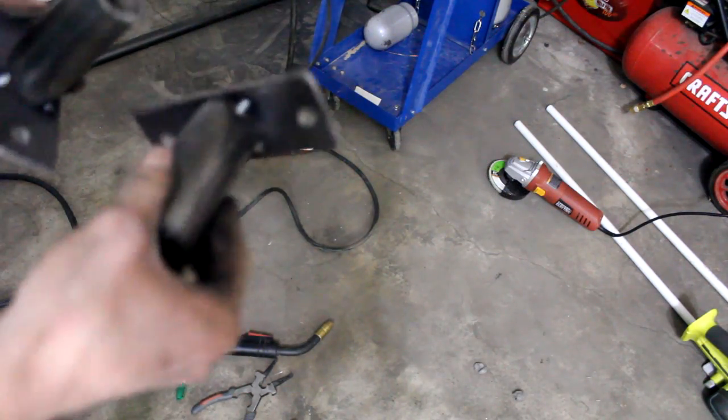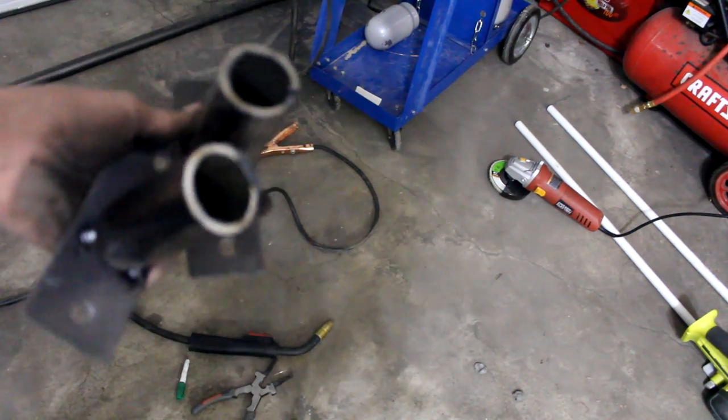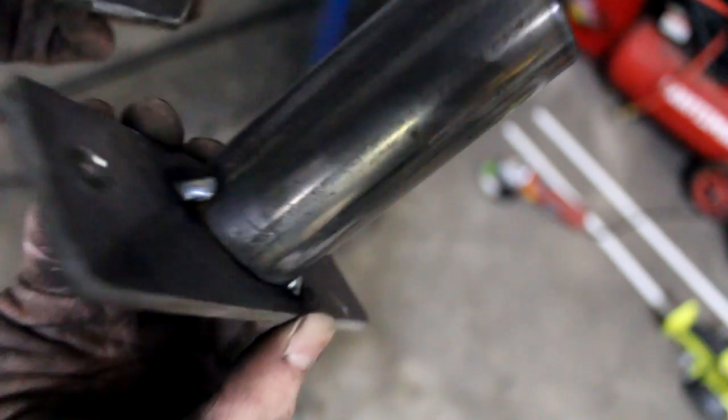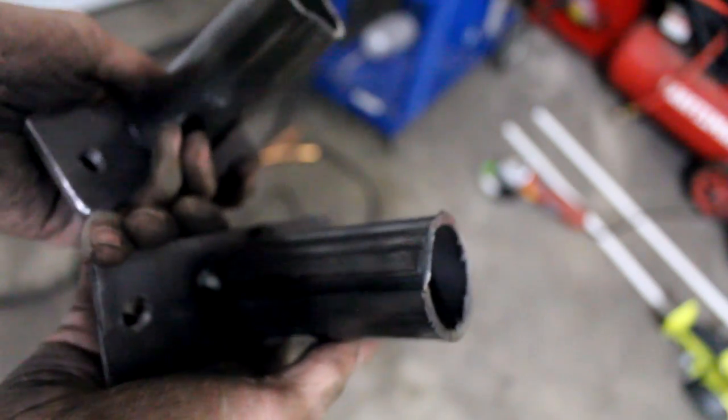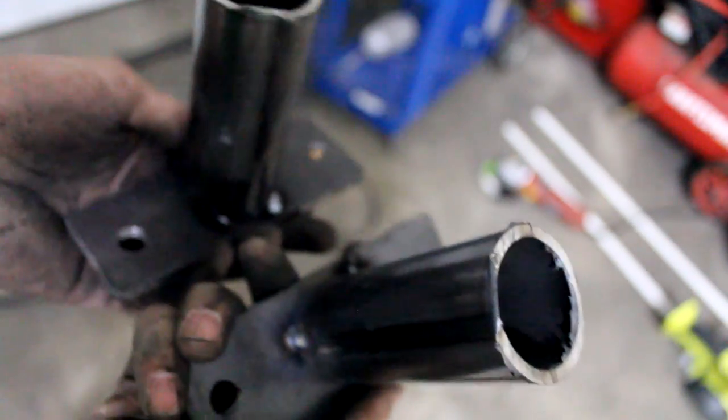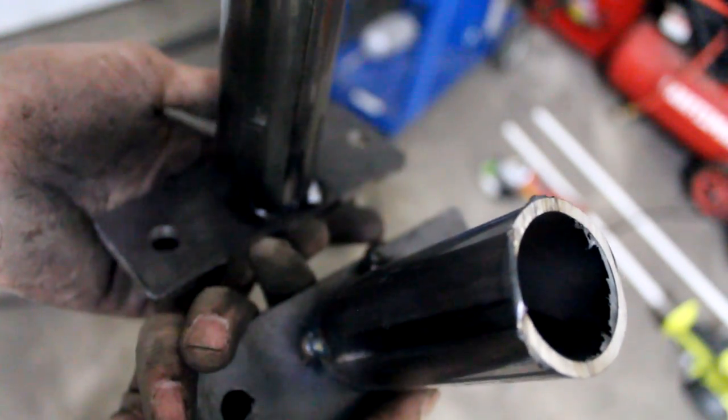The camera quit recording right when I started welding, but all I did was throw a couple of tacks on each one of those. The reason for that is if I do end up needing to redo anything, I can just break it off and grind it back down. So I'm going to mount these on the car now since they're nice and solid, and then we can start bending those main tubes.